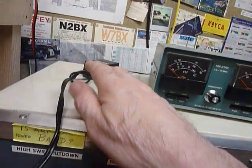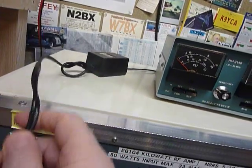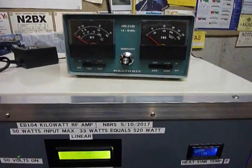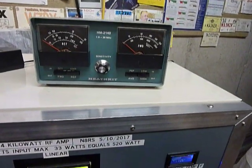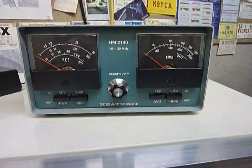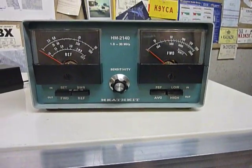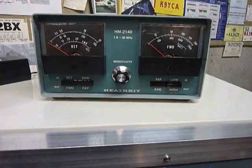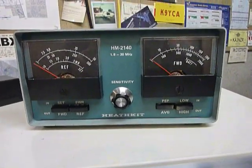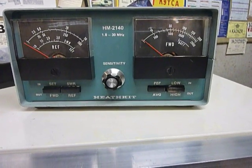A lot of these eliminators have the connector for plugging into the wall right on the power supply — this one just happens to have a cord on it, but either type works fine. Get one with a power transformer in it and you'll be just fine. I wanted to bring that out on the HM 2140 because I really think it's handicapped by operating off of those little 9-volt batteries. That's it guys — 73s and good DX.